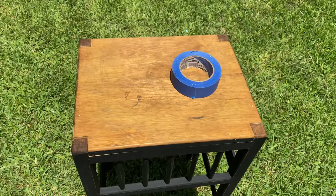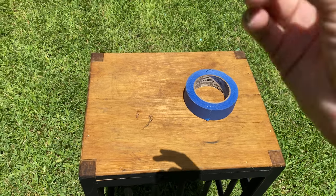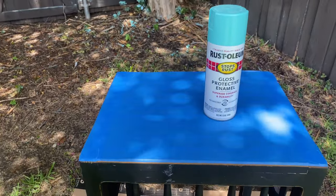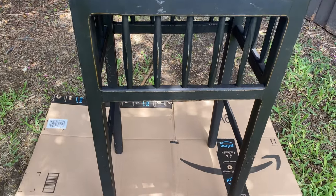So first, I just taped off the top so that it wouldn't get any paint on it. Easy peasy, one, two, three, and done. For those of you wondering, I did use painter's tape to tape the top off, so that way when I peel the tape off at the end, it will not pull any of the paint with it, and it will come up easily.